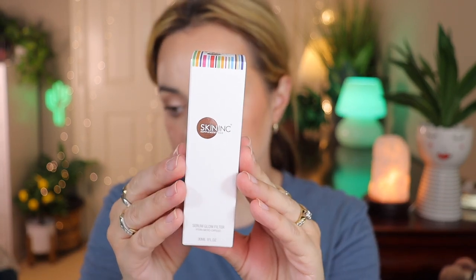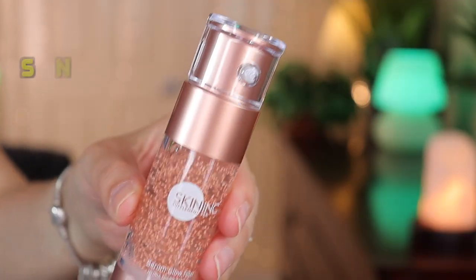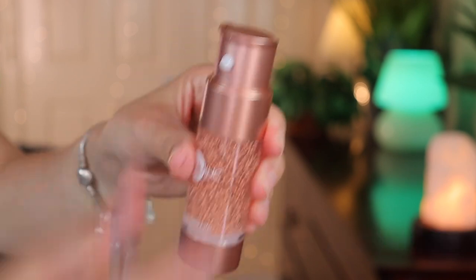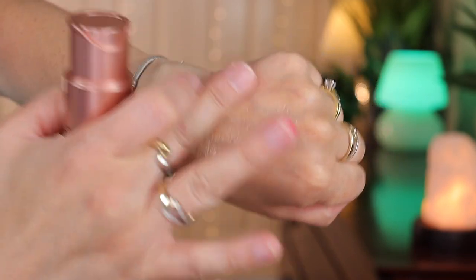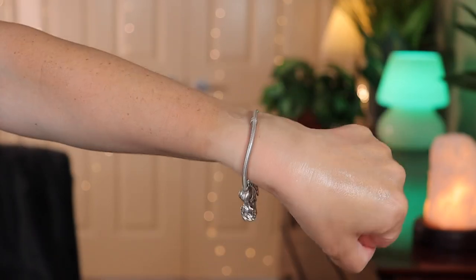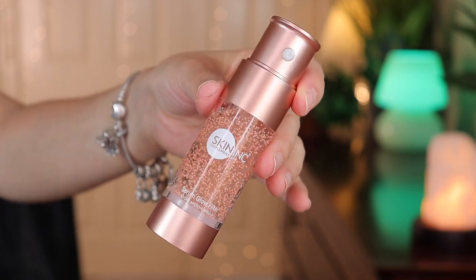Back into the box — this is the Supplement Bar Serum Glow Filter by Skin Ink. I love those colors on the packaging and look at this fancy bottle — so pretty. Glow up with the world's first skincare-makeup serum glow filter, blending beauty and technology in one bottle. It's formulated with rare gold hibiscus extract, niacinamide, and hyaluronic acid to give you a selfie filter in real life. This retails for $50.